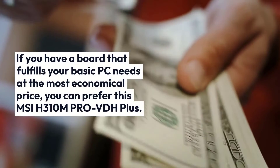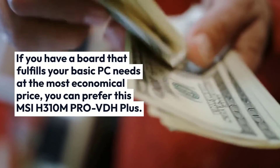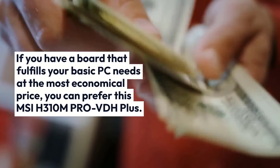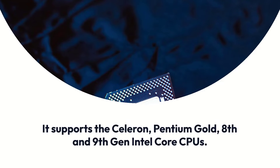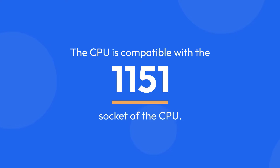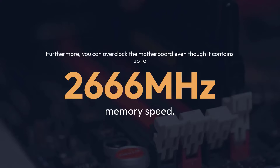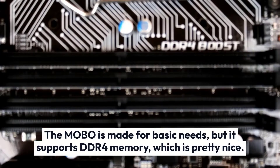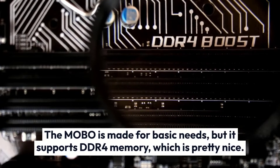If you need a board that fulfills your basic PC needs at the most economical price, you can prefer the MSI H310M Pro VDH Plus. It supports Celeron, Pentium Gold, and 8th and 9th Gen Intel Core CPUs, and is compatible with the LGA1151 socket. Furthermore, you can overclock the motherboard, and it supports memory speed up to 2666 MHz. The MOBO is made for basic needs, but it supports DDR4 memory, which is pretty nice.